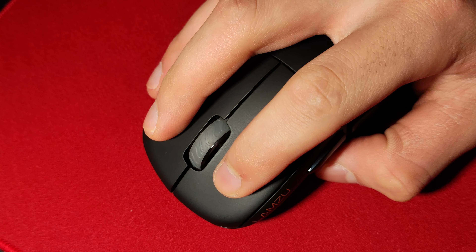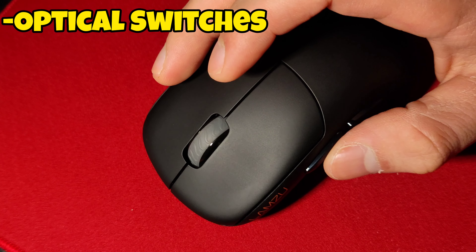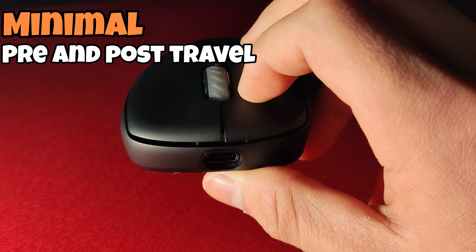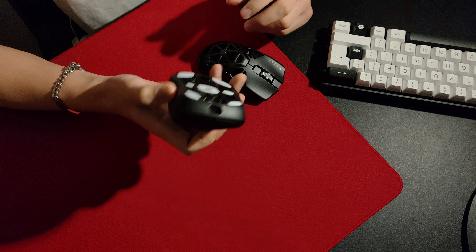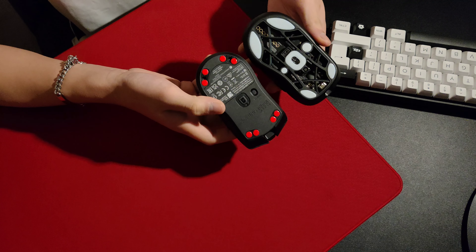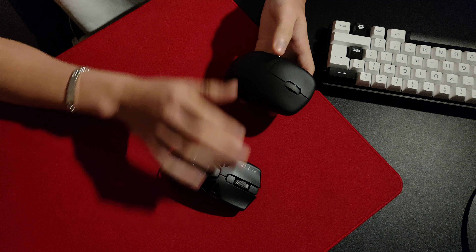Being incredibly light and tactile, combined with the minimal pre and post travel, the clicks feel exceptionally responsive in my usage — making the optical switches of the Thorn my favourite of any mouse I've actually used. From what I've seen, people haven't been the biggest fan of these switches, but these have been the best optical implementation I've used, coming from the Razer Opticals. I just prefer the feel and sound of opticals, whether that's brain-dead or not — I love these.